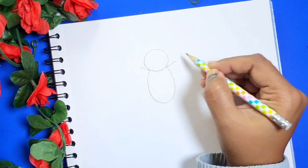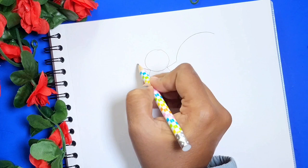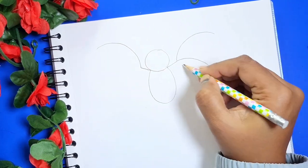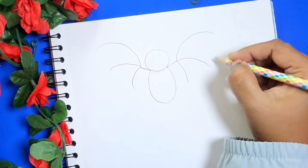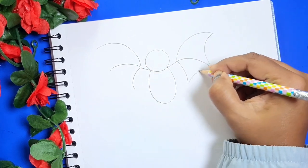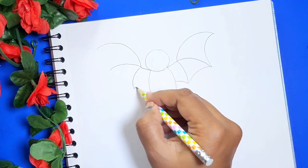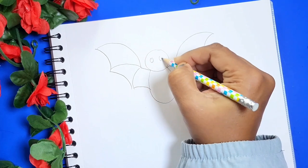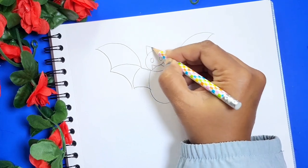Now let's draw the wings. After that, let's draw the eyes, mouth, teeth, and the ears.